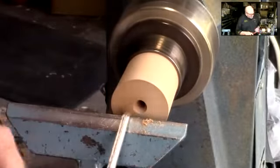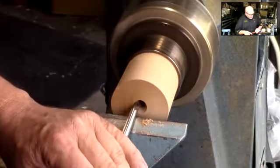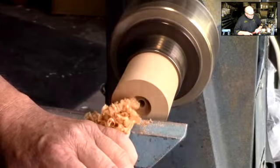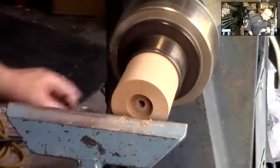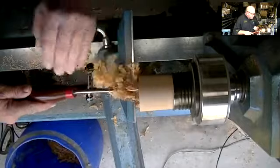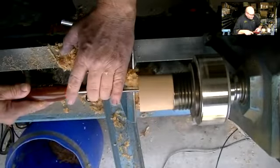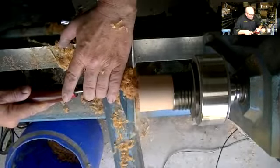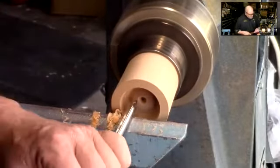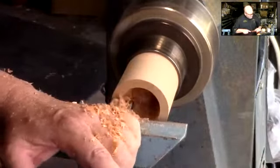Now to open up the cut, my left hand rests on the rest, my right hand on top of the tool. My flute is pointed between nine and ten o'clock. The bottom wing does the cutting here. All the power of the cut is coming from three fingers wrapped around there and gently closing those — I don't have to force that cut. But I can close the fingers, push with the handle, and that gets much more aggressive.